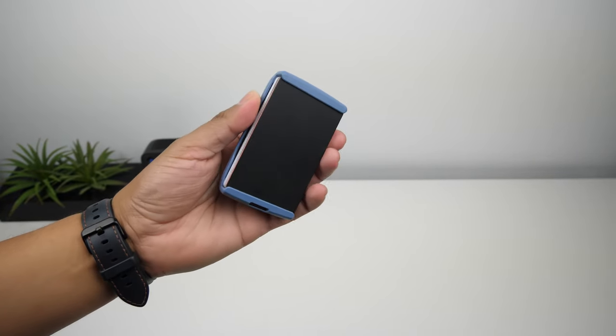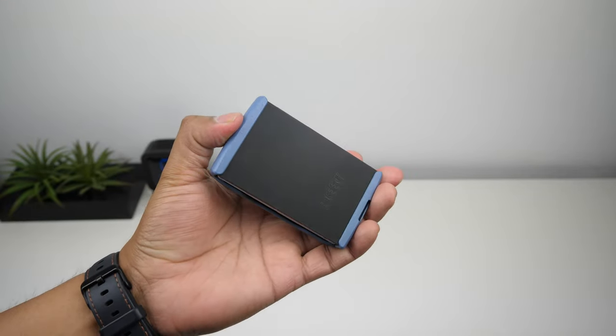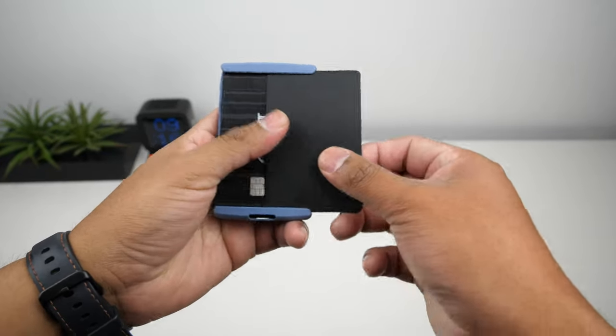The cover plate looks like it's made from plastic and has the thickness of a credit card. They don't mention that this wallet is RFID protected, but it has a decent metal thickness, and with the cover plate on it looks like it can potentially keep your cards from being skimmed. If you don't want the cover plate on, it will be able to hold nine cards.